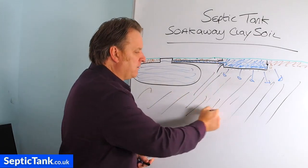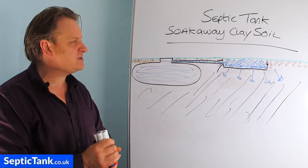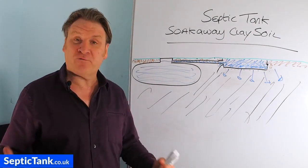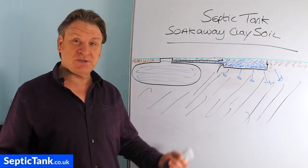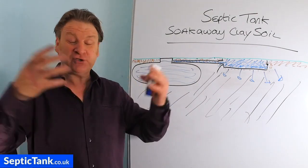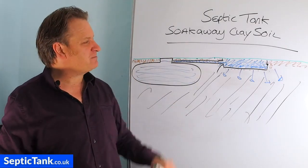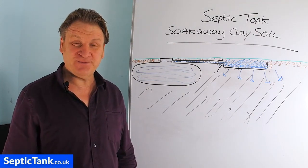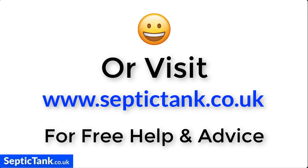I hope that if you're having difficulty putting a soak away in clay soil, that's given you a couple of options to think about and research. Thank you very much for watching. My name is Jason from septictank.co.uk. If you want to see more free videos about soak aways, septic tanks, and sewage treatment plants, visit septictank.co.uk or search 'Septic Tank TV' on YouTube. You'll find hundreds of free videos with help and advice. Take care, and I'll speak to you soon. For more information, click the link below or visit septictank.co.uk.